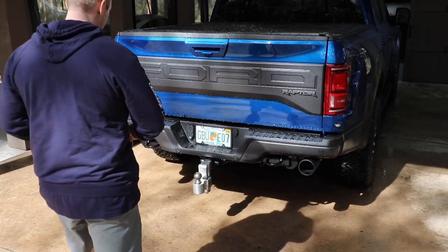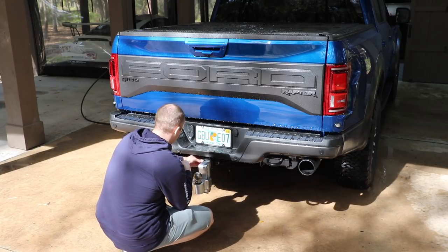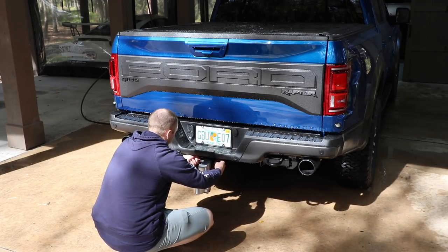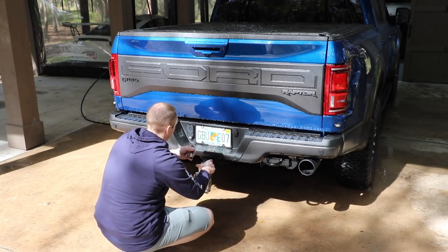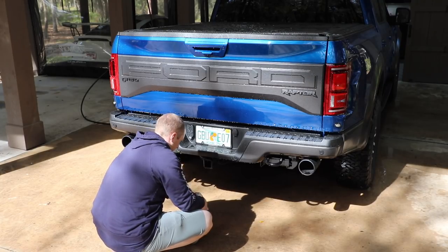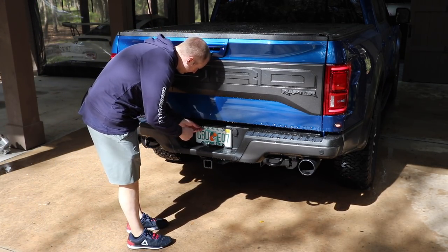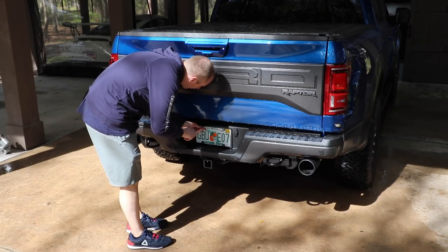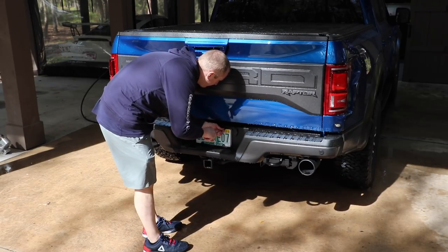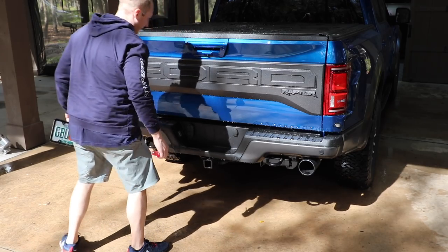Before I get too far into this, let's take our trailer hitch off. I might want to leave it on to get some metal polish out and clean it up, but the reason I'm taking it off is to save my shins from walking into it. I'm also having new plate frames made — they'll have an option for both upper and lower holes, four hole or two hole, and in brush stainless or black.